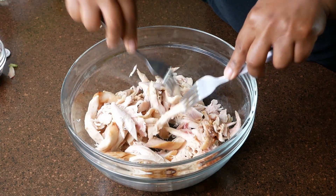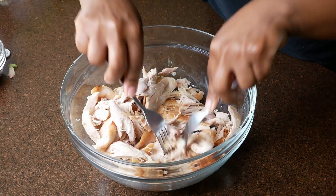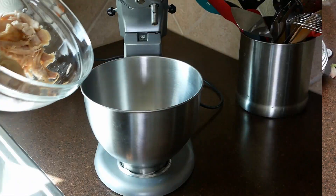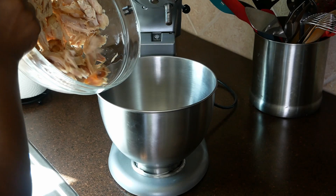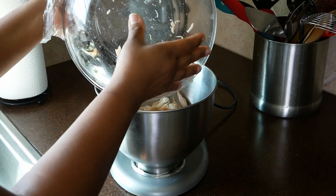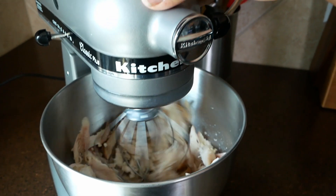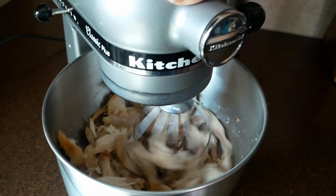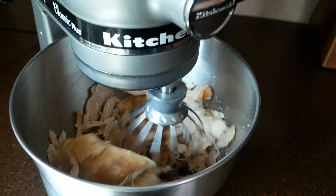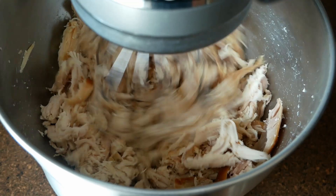You can use two forks to shred the chicken just like this. Also, if you have an electric hand mixer or a stand mixer, you can use either one as well — this is a great alternative to using a fork and it gets the job done so much quicker. This is a very good quick tip.